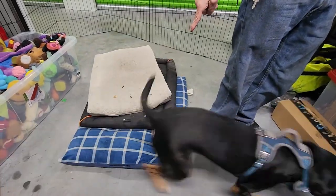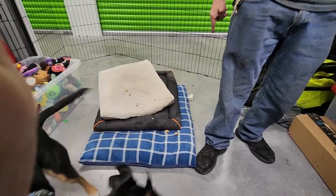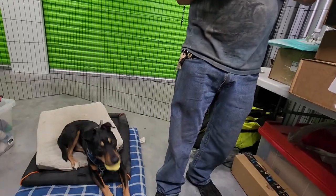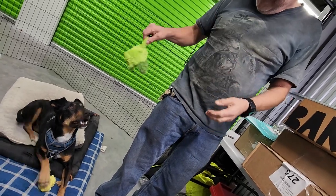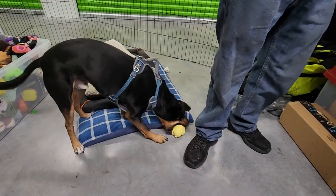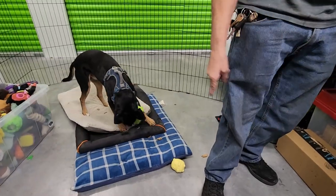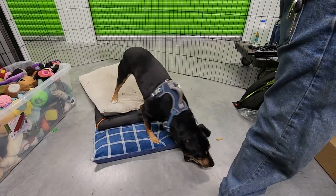Sit, sit — good boy. Get over there, sit. You want this one? I'll put that one down, give me that one. What do you think of that toy? I think that's all the toys — there's supposed to be five. One, two, three, four, five — okay, yeah, that's all the toys. Now our treats.